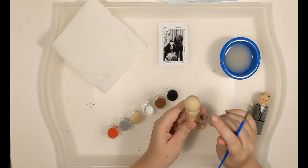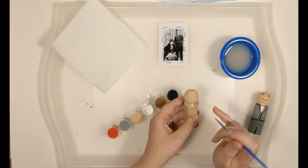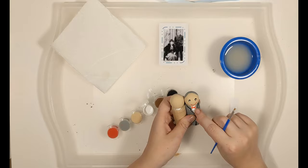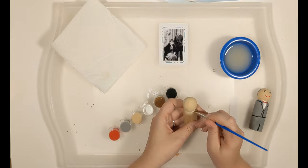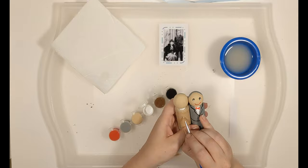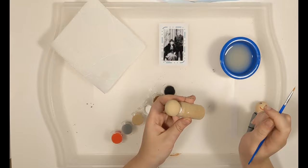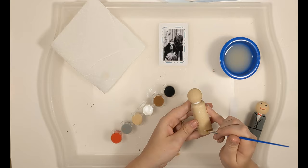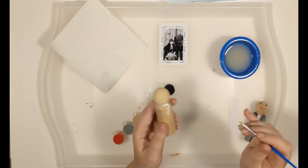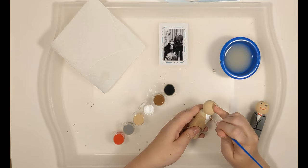We're going to start with the white from his dress shirt that you can see underneath. Get your white paint, find the middle of his face, and put a dot to get started. Then make it into a little line to show how far across we want the white to go. Pick a spot where you want your triangle to end — about a quarter of the way down. Then just connect the lines of your triangle and color it completely in. Don't worry about leaving a spot for his bow tie; it will just get painted on top.